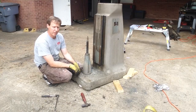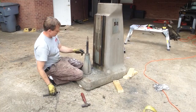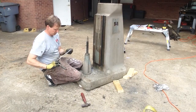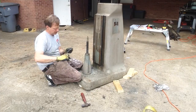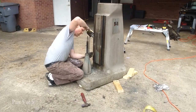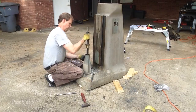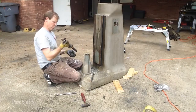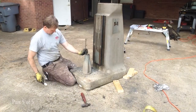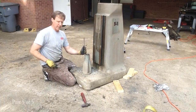Now that we've got the knee off, let's go ahead and break down the jack screw. I'm going to go ahead and take the Allen heads off the top here — there are three, and they are 5/30. Now we've got two Allens in the base here, and those are 5/16.